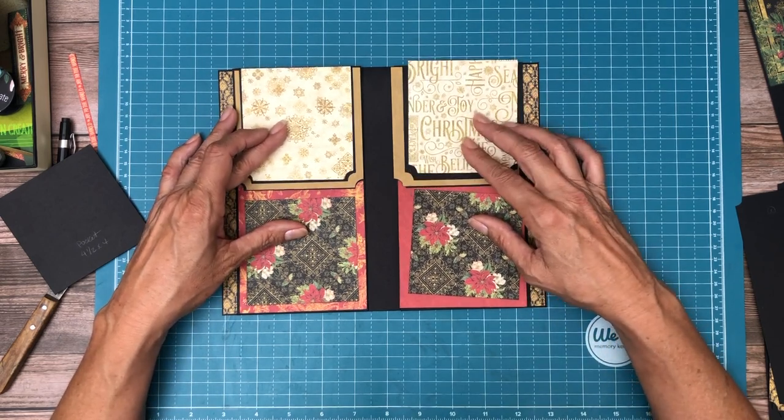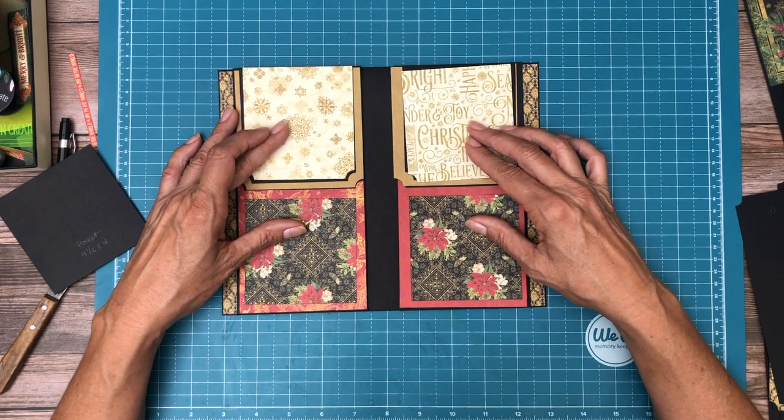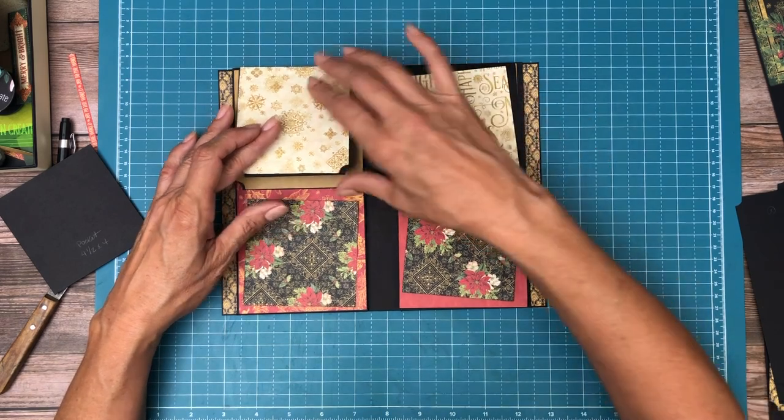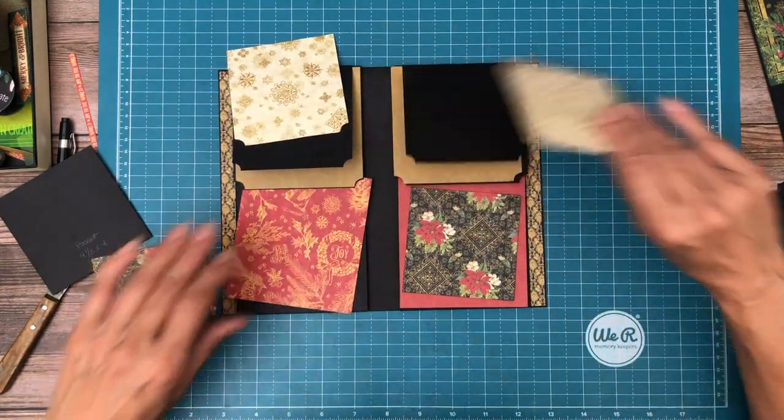These are two different ones, so I'd have to cut a different one. And then the other way would be solid red — print on the bottom, solid on the top.